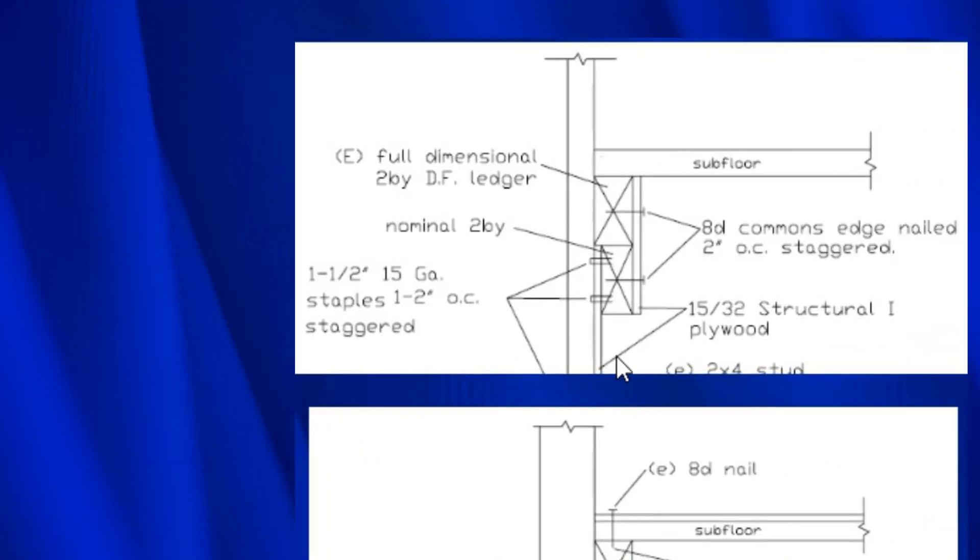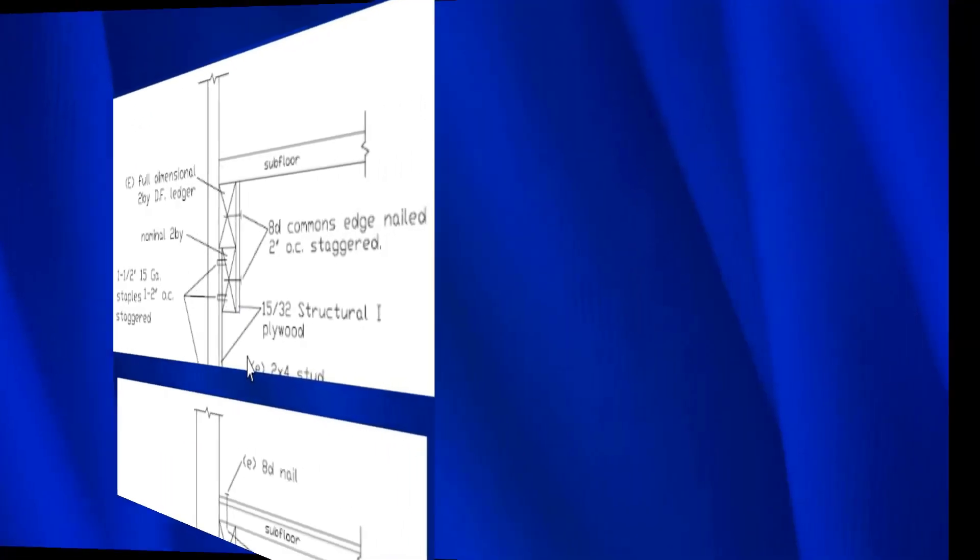This second option is extremely similar. We have the same situation, except here we have a piece of plywood and then a 2x4 which is an inch and a half thick. Because it's inch and a half plus the half-inch plywood, we're at the exact same dimensions as the old-growth 2x — so they're in the same plane. We can then put a piece of plywood right there and we're done. This is a very good option for dealing with balloon framing.